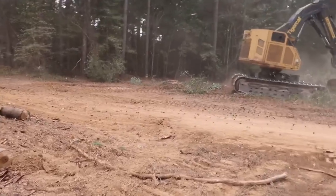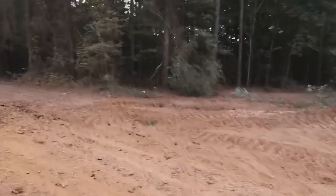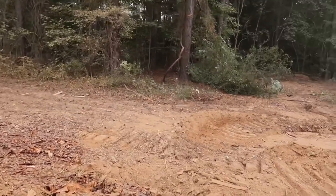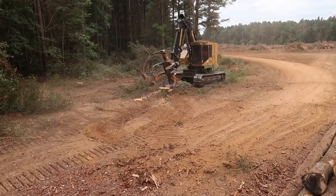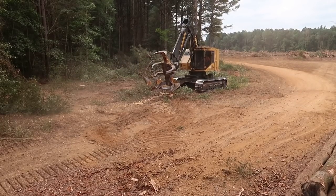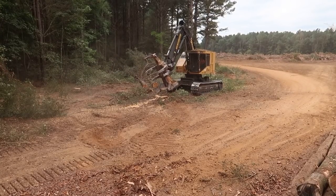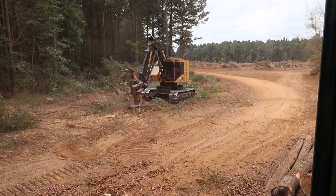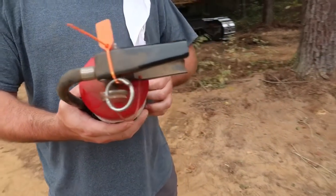Dang it, I've got to get back up to my loader here. You see all that dust on my loader, Boone?